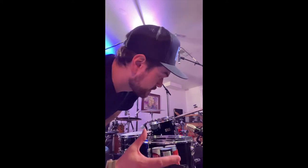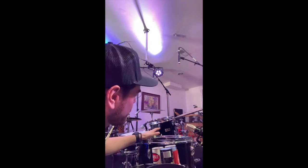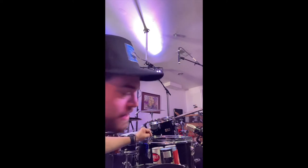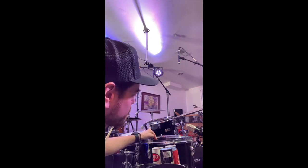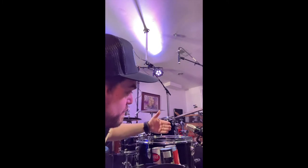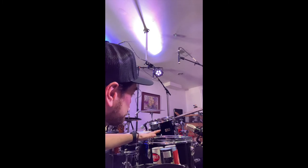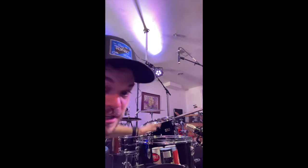I just changed heads on my 80s Yamaha kit and I also just got a 9x13 rack tom for it. We got coated Ambassadors on the bottom of the toms and then clear Remo Emperors, the smoke kind, on the top. The kick is a clear P3 with the logo head in the front. I cleaned them all up and I changed the heads and these things sound awesome. Check it out.